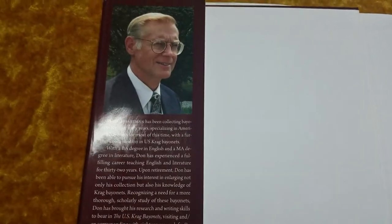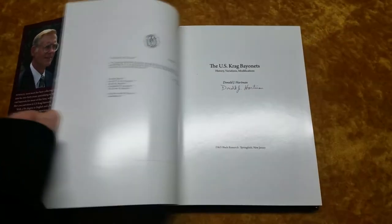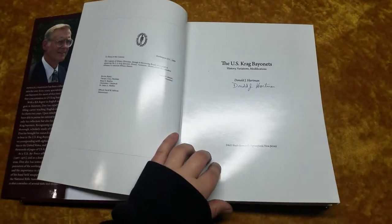On the dust jacket on the inside you've got a picture and a little bio of Donald Hartman, and we'll flip through real quick — obviously I'm not gonna ruin too much here. I believe every book is signed; you can buy it on eBay and it's personally signed by him.